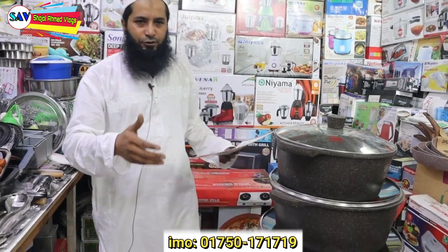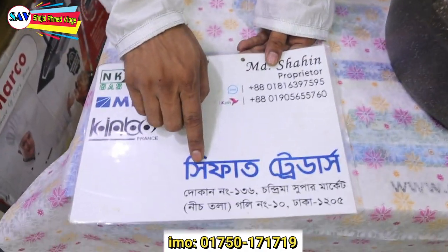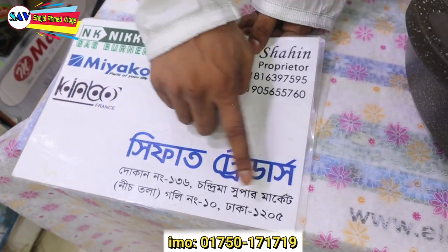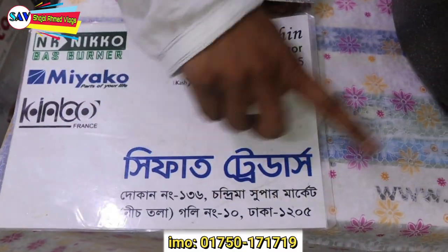The address is Cifat Traders, Dokkan No. 134 Supermarket, Nis Talak, Goli No. 10, Dhakabarosh Pass. Assalamu Alaikum warahmatullahi wabarakatuh.